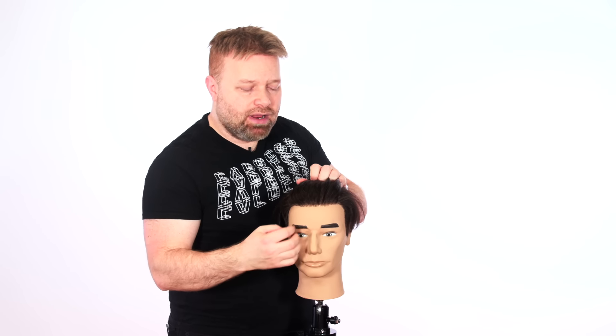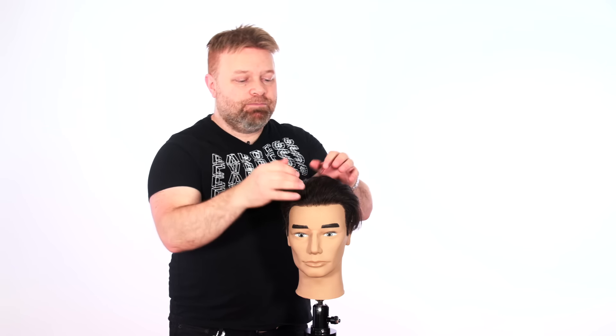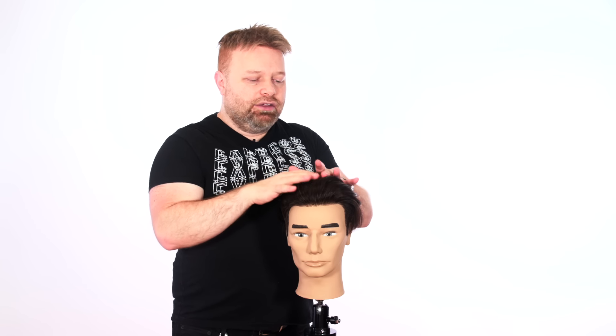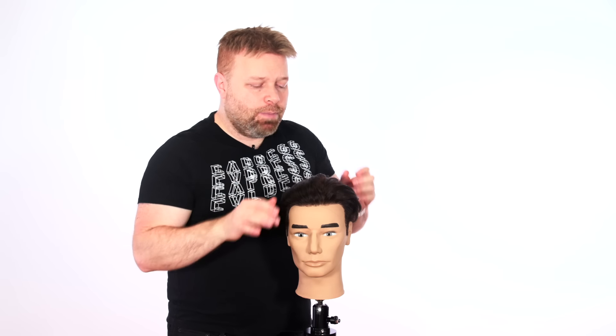Next is when you're actually applying the product to your hair. If you're one of those people who slicks your hair back, then applies the product while it's still wet, then combs it into place — well, you're not really shaping the style into position first. As the hair dries, there's no direction to it. A water-based product is just going to absorb into the hair and not really penetrate and do what it needs to do.